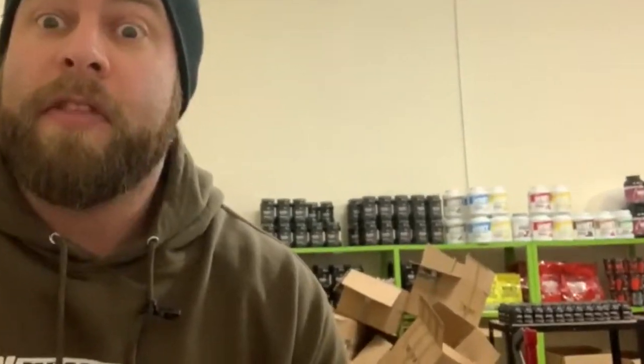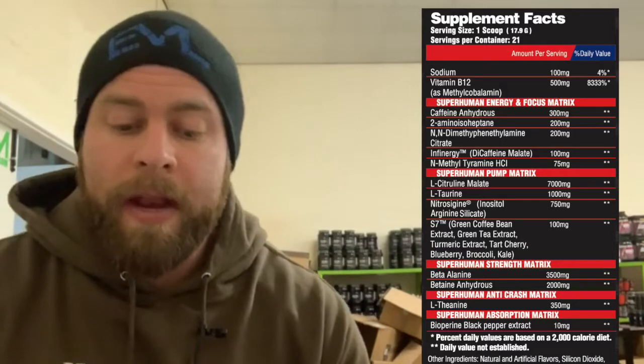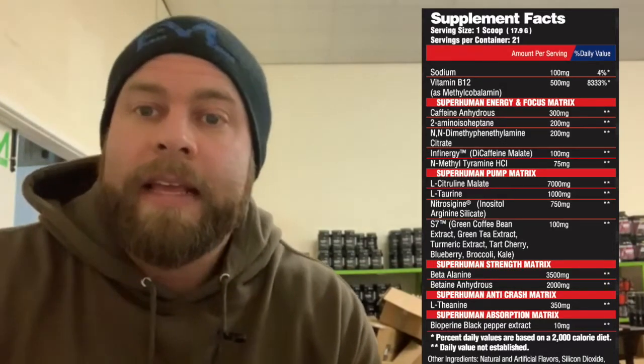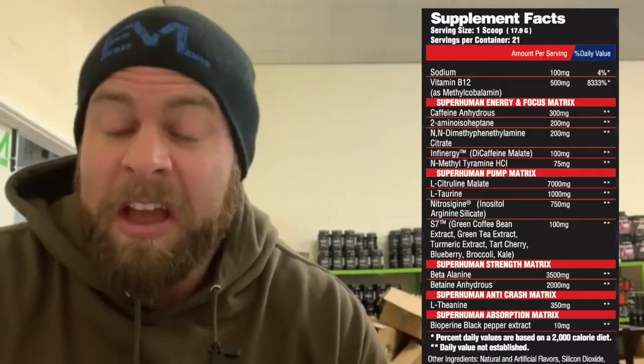Good morning or good afternoon, depending on when you're watching this, and welcome to Strom via the Supplement Review. I apologize for the mess in here today — we're doing that thing we intended to do when we moved in in March, which is have a bit of a spring clean. I've been asked to have a look at Freedom Juice, which is one of those cool products that's kind of an all-in-one — it's a stim product, it's a pump product, and there are some ergogenic ingredients in there as well. Straight off the bat, it's a non-compliant formula. It contains 2-amino isoheptane, which is non-compliant in the EU, and as a result — rather unsurprisingly — it's an ingredient that I really like.